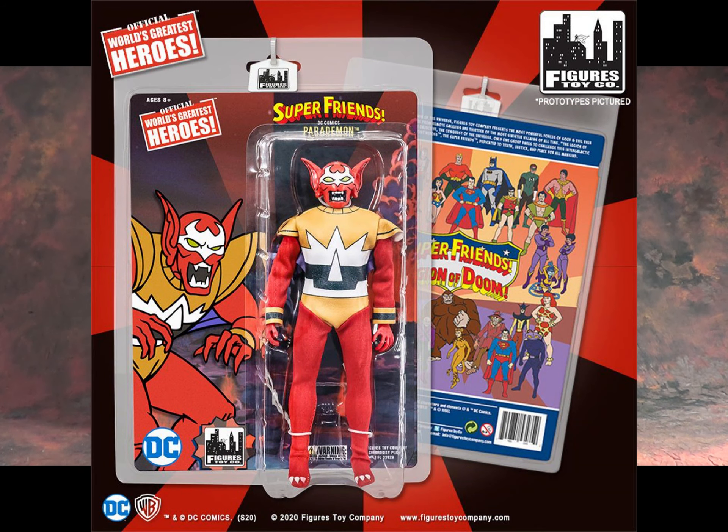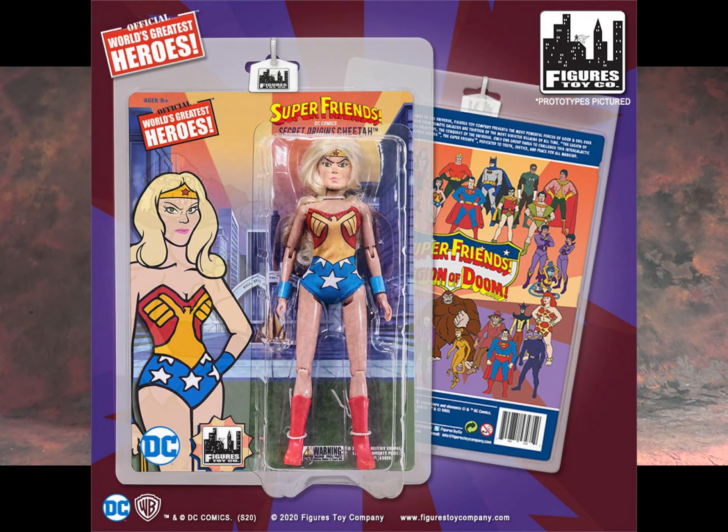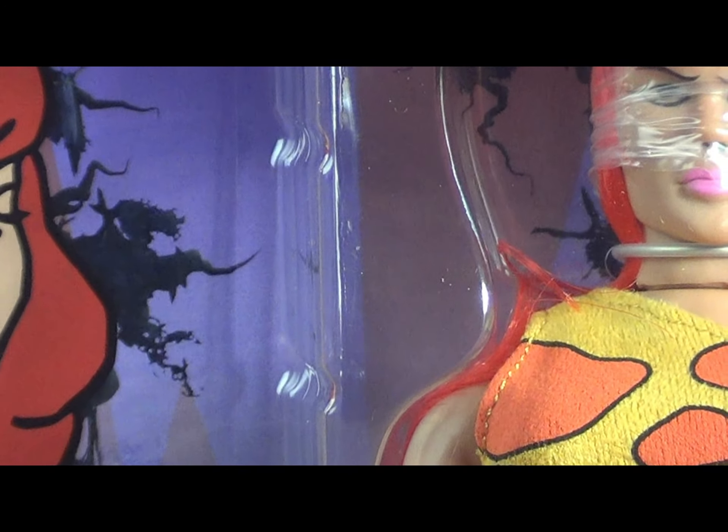I could only choose one figure this month, and I had you guys vote on it on Twitter. I was choosing between Solovar, Giganta, and Vapor Man from the Galaxy Trio — these are characters that I want to purchase. And you guys unanimously voted for Giganta.